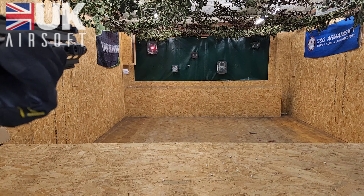Make sure to visit UKairsoft.co.uk where you can find loads of rifles like this, SMGs, pistols, accessories and everything in between. We'll see you soon on the next review — until then, catch you later!